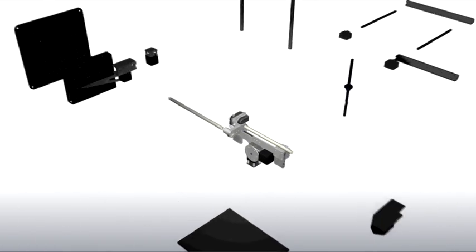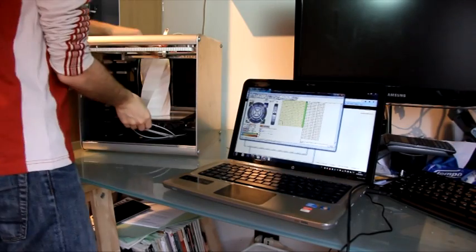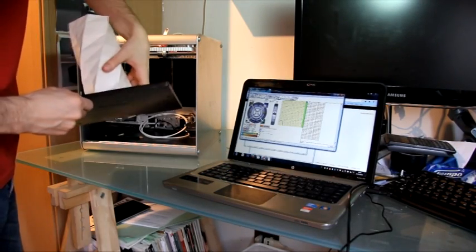Optotum hardware schematics and software source code will be open for everyone to play with. We designed Optotum to be something that you can have in your room or in your office. We reached a very high printing volume and printing speed in a 36cm cube.